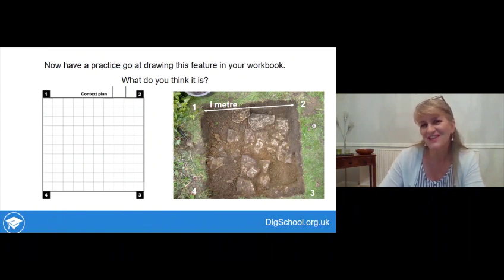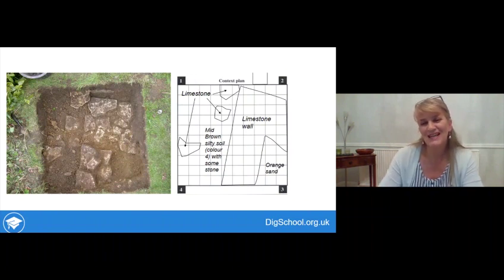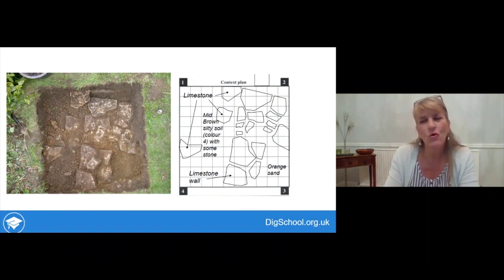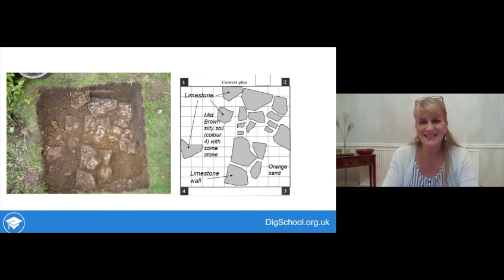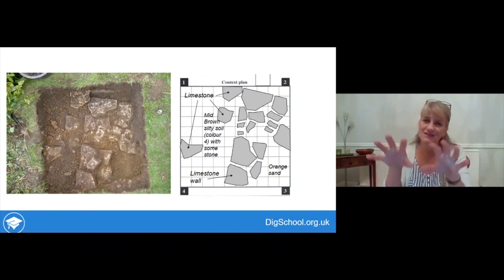Now have a go: here's the feature with solid stones — a chance for you to draw a plan in your workbook. There are lots of different ways to draw it. You could draw the loose bits of stone and decide the rest is a wall, drawing just the edge of the wall. Or you could make a careful job of it and draw all the individual stones in, noting which are loose and which are part of the wall. For absolute perfection, you could shade in the actual bits of stone, giving a really nice impression of what the feature is and showing the difference between the feature and the surrounding soil.